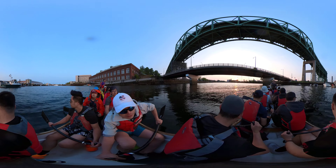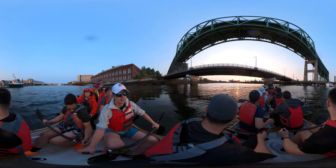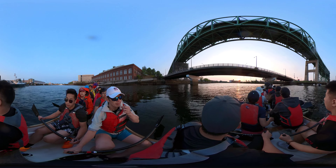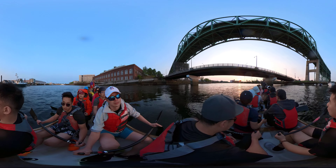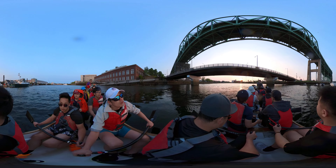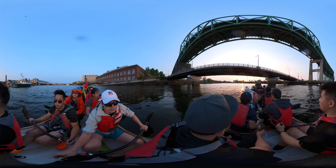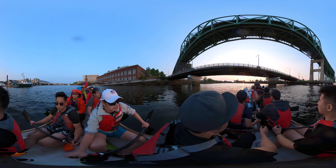One, two, alright. I don't want you to drag. Just get out. Out. Out. Alright.